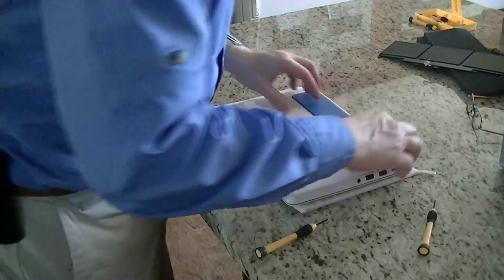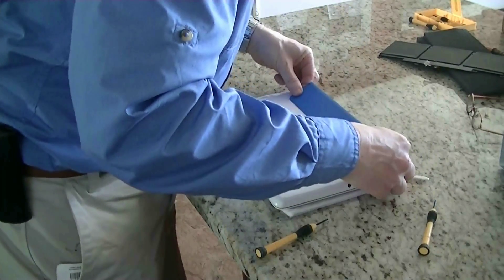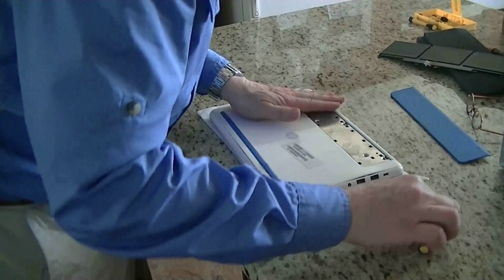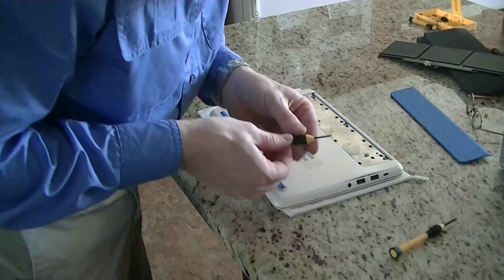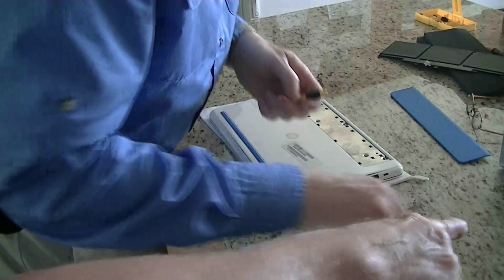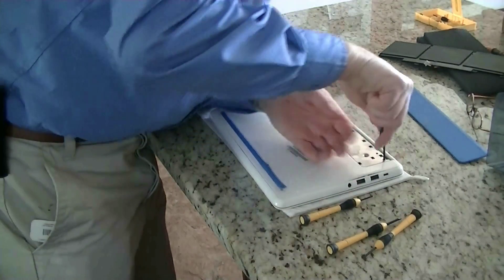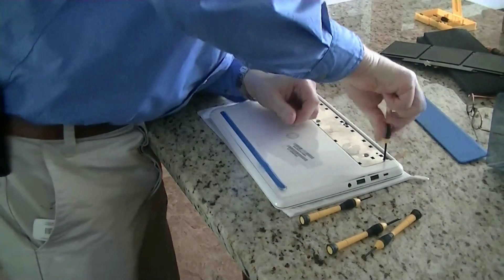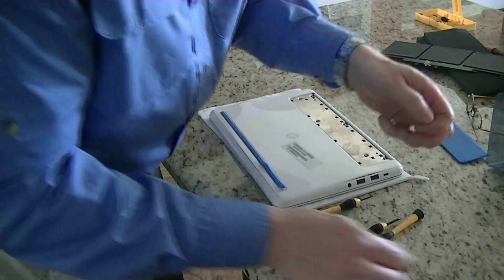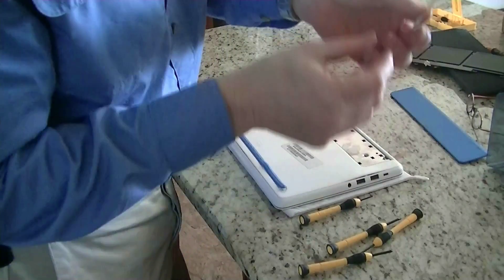To take this one apart, you go in and start prying in the back here, and then this pops out. Then take your Phillips screwdriver — there it is — and use your trusty tape to hold down each of your screws as you remove them.